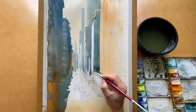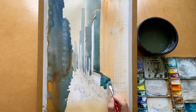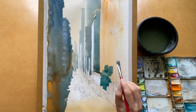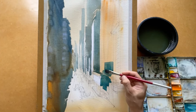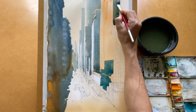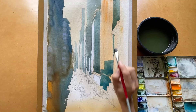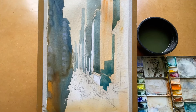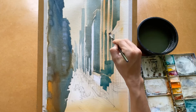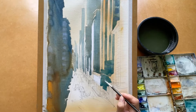I use the flat brush to paint the shadow on the building — it is easy for me to use the flat brush. I can use a lot of different kinds of brushes: flat brush, fan brush, and point brush.